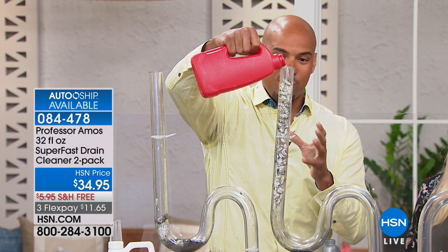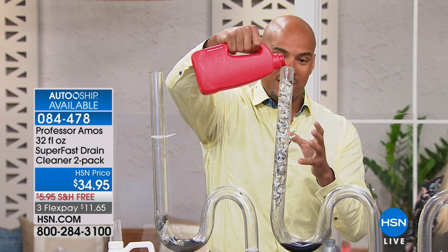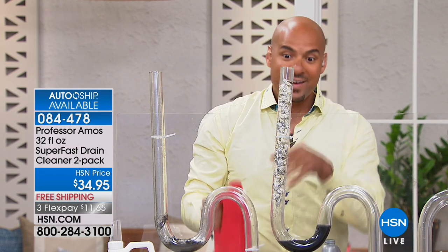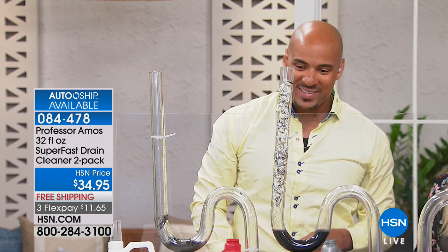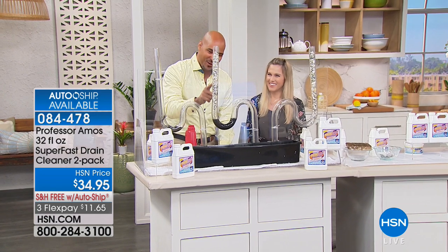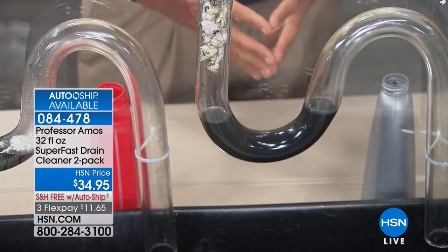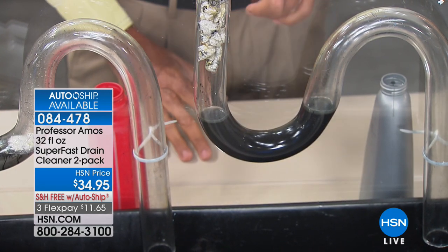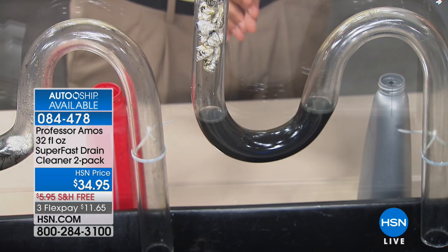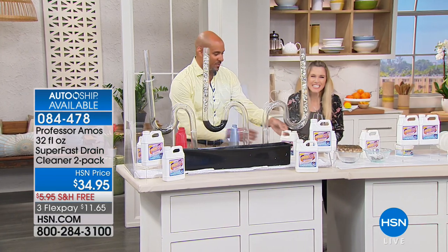I'm pouring about 8 to 10 ounces of the competitor down — and nothing happens instantly. About 90% of it goes right past the clog and sits in the trap. Those chemicals coagulate and heat up to 140–160 degrees. Your pipes are cold right now, and when they heat up that fast they can crack. We'll let that sit for about two minutes. Now let me explain the term 'saponify' — it means when our formula contacts any oil or grime in your line, everything turns to foam.